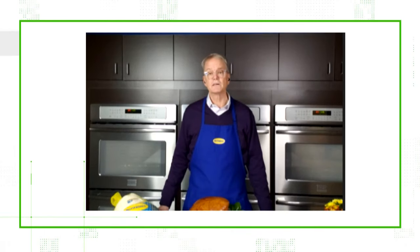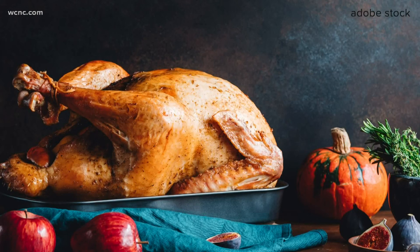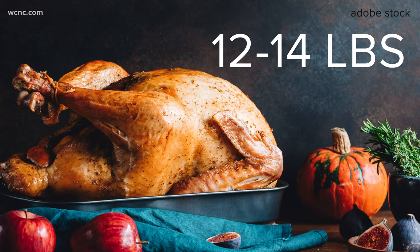It can be done and it's actually pretty delicious. However, due to the size of turkeys and size of microwaves, you have to keep it to a smaller size turkey in order to cook it in there. The USDA states most microwaves can accommodate turkeys that are 12 to 14 pounds.